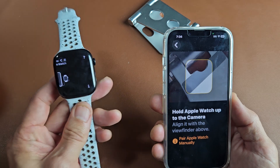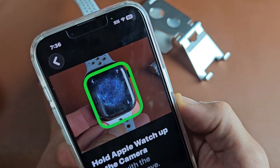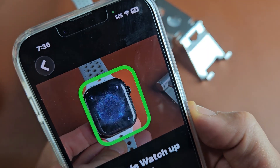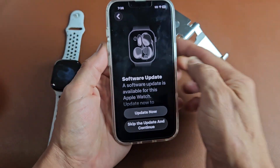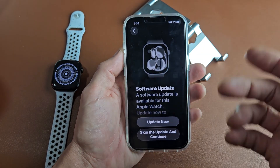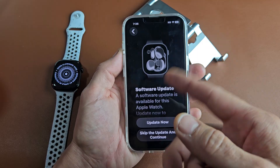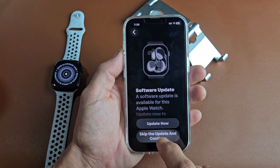Now you get the camera. Put the watch face into the camera view — kind of move it all the way back. There may be an update for the Apple Watch available. You can update it now or do it later. I'm going to skip the update and continue.